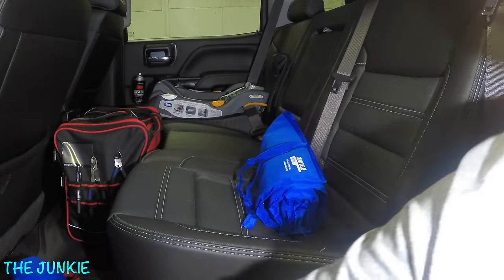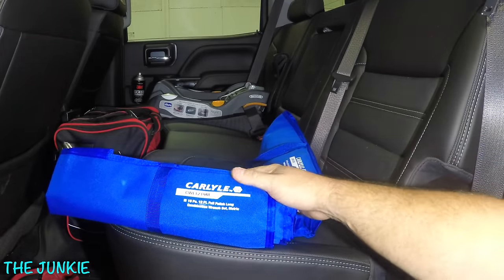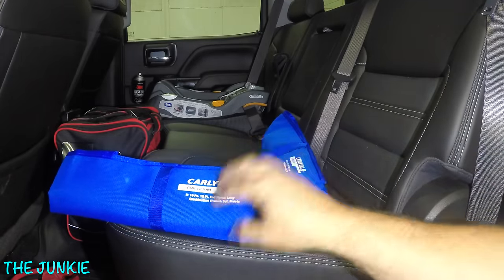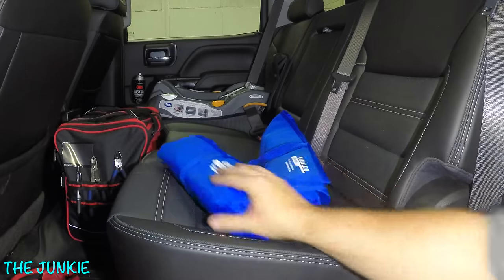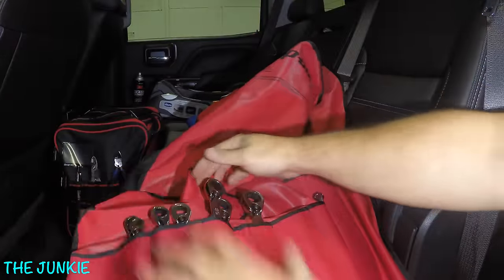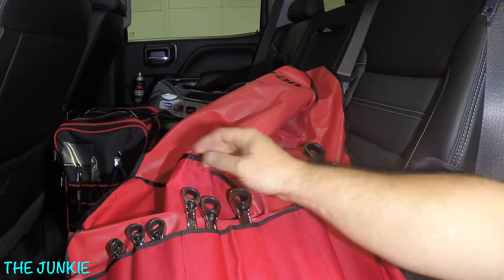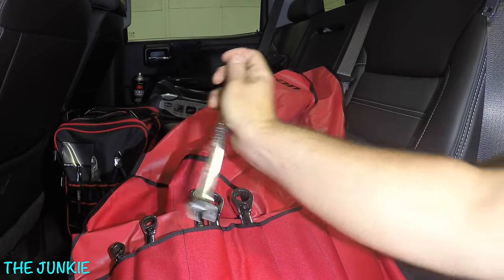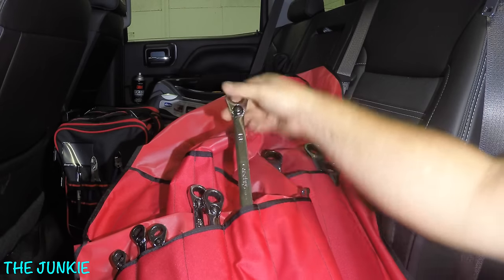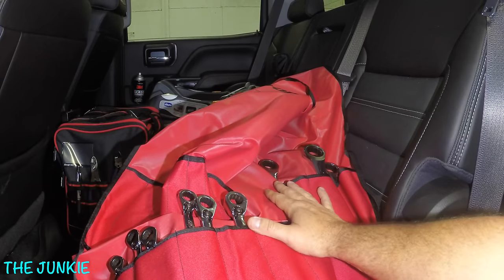The next one is my 19-piece metric set — again, long-handled Carlisle stuff. And then in this one I keep all my metric gear wrench stuff. And down here I have a set of Snap-on ratchets — the flank drive plus old-school ratcheting wrenches. I keep those all in there and they ride underneath the seat.